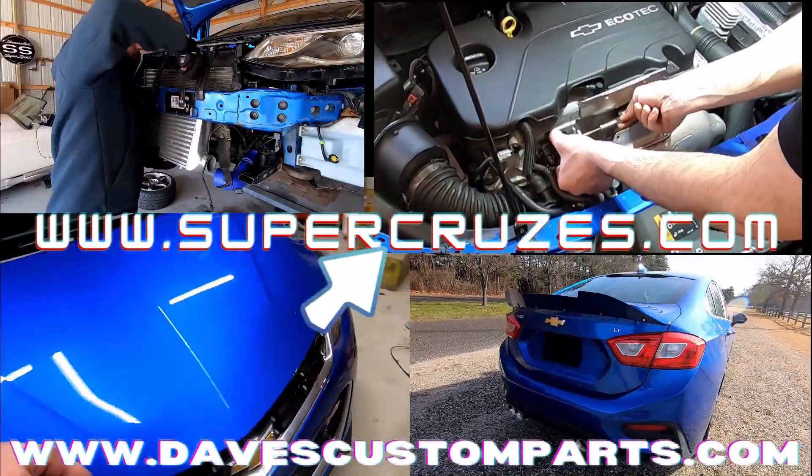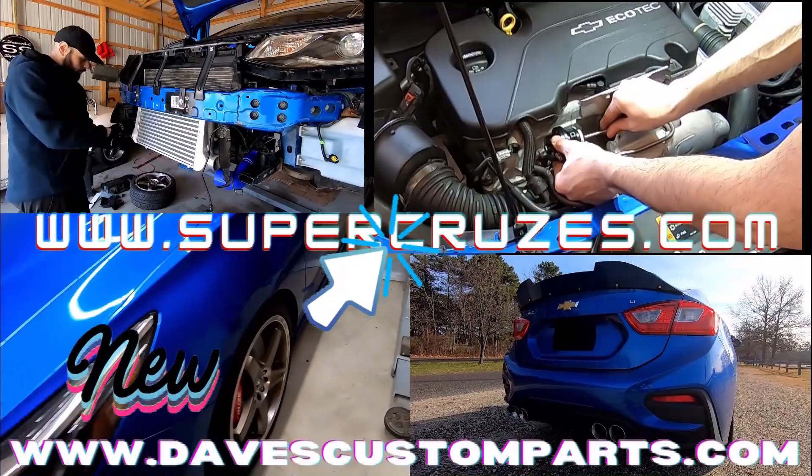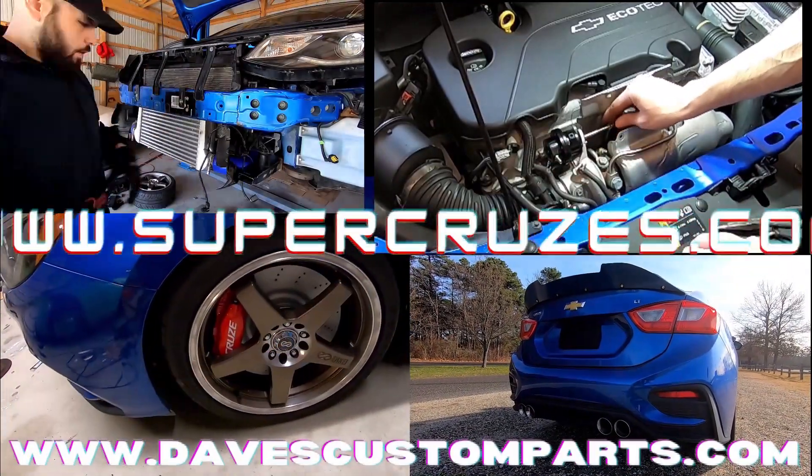Hi everybody. Do you want the same parts on your car that I used on Cruise Missile? Don't forget to check out davescustomparts.com.